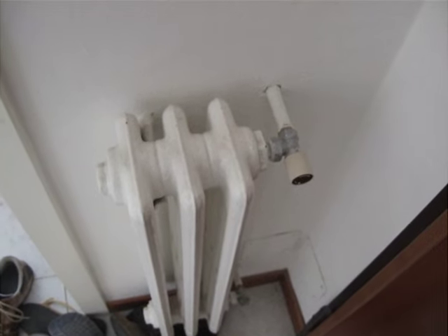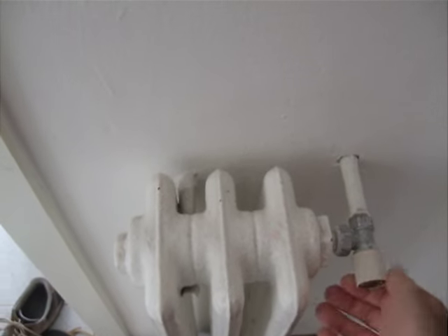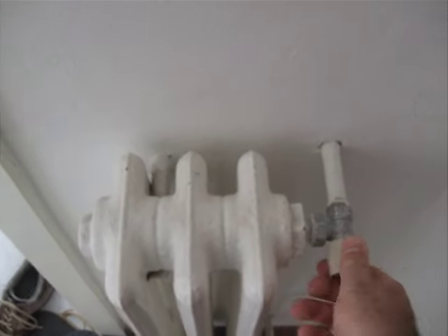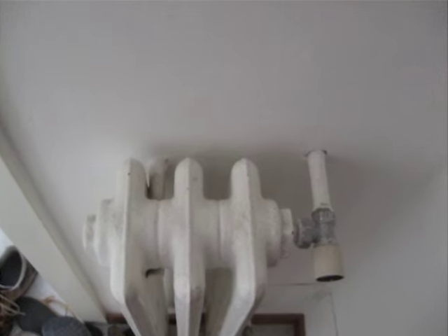The radiators. To use the radiators, just simply turn this dial. Right now it's turned on. Now it's in the off position, so turning it counterclockwise allows the water to flow through the pipes, warming your house.